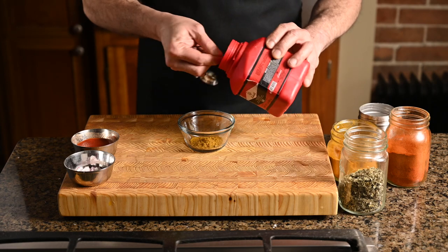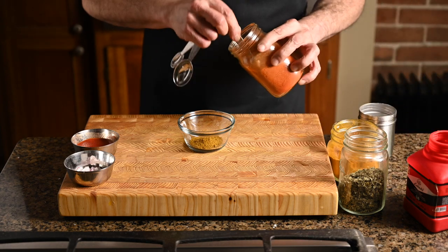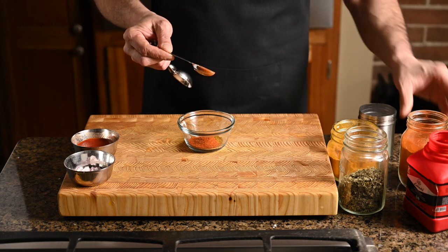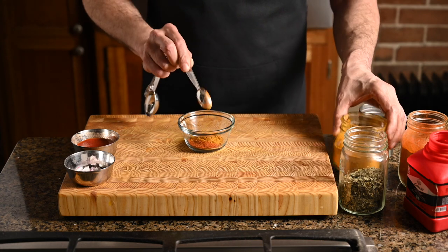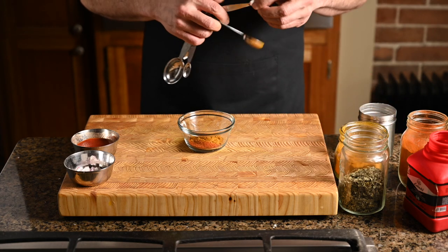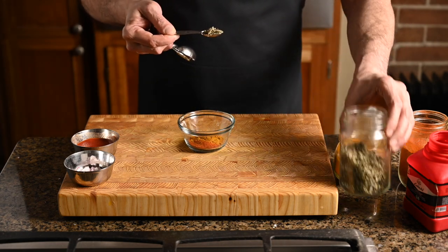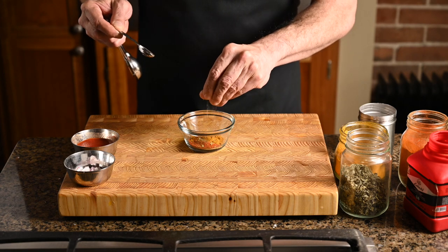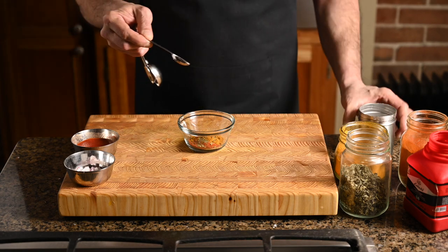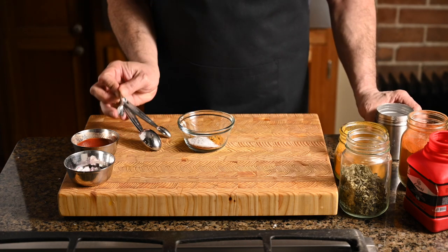I like to be pretty precise when measuring out the spices — not agonizing over it, but use measuring spoons. For this spice blend I'm using a mix of Madras curry powder, Kashmiri chili powder, my own Indian restaurant spice mix, kasuri methi, and salt. If you've never heard of kasuri methi you really need to get to know it — it's a total game changer. It's an herb, the dried leaves of the fenugreek plant, and it adds something special to Indian cooking.